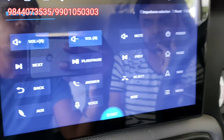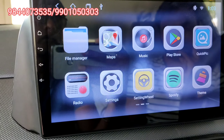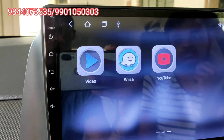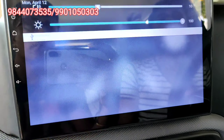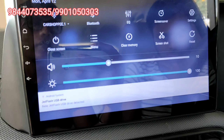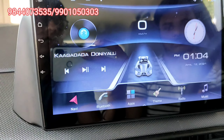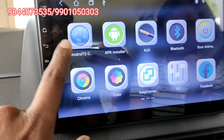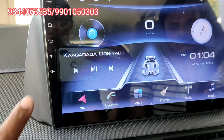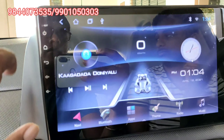We have steering controls and we can match the steering controls to the drive. The flow is very smooth and so is the power button response. It takes only about 2 seconds to turn on.